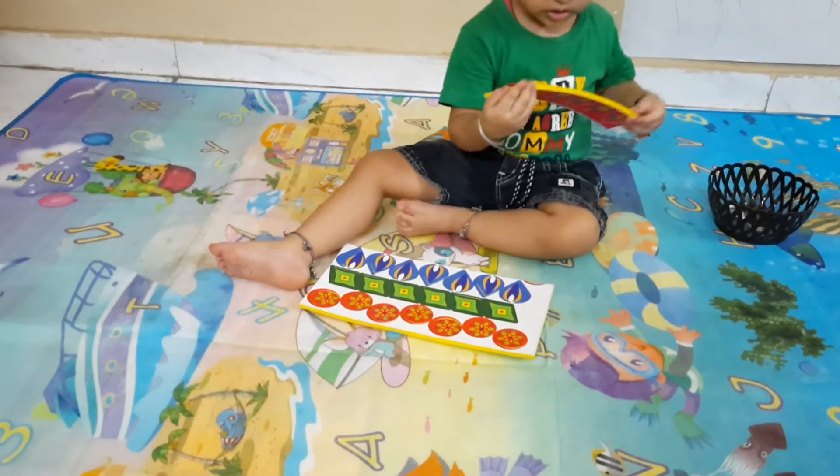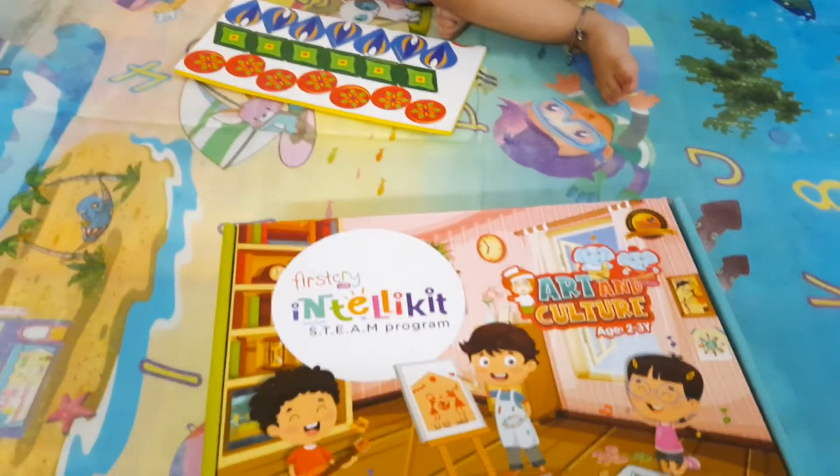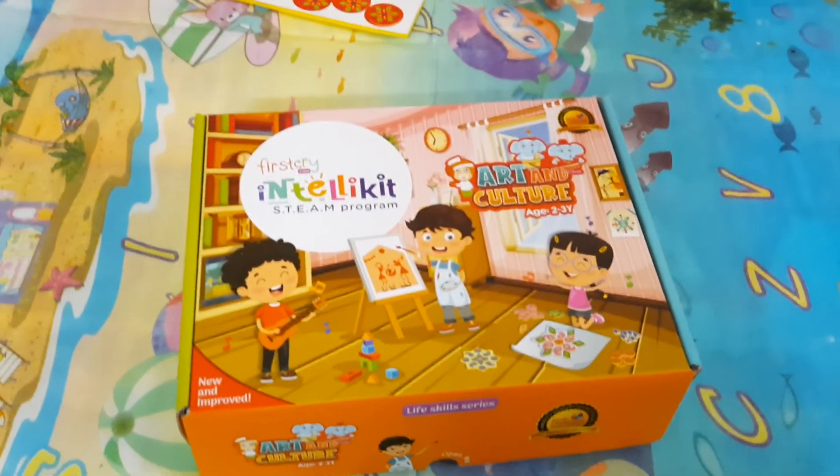Very good, you are done. Jadish has done really well. This is the First Cry IntelliKit.